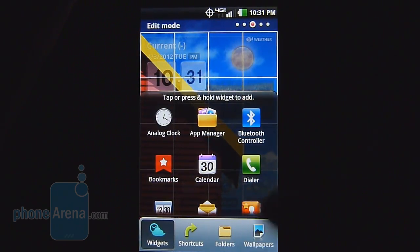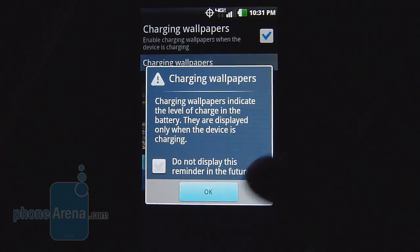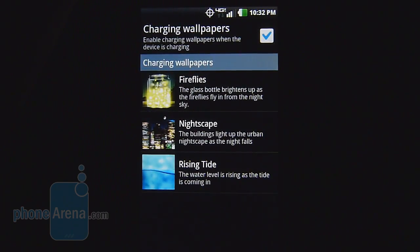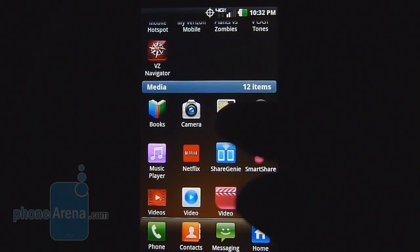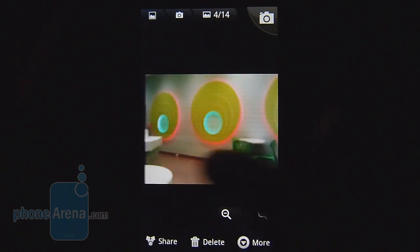For example, it features this cool charging wallpaper, so when you're charging the device you'll have an animation that goes on, which is pretty nice. Also with the gallery, it offers some gesture movements, so if you tap the left and right sides you can easily switch photos.